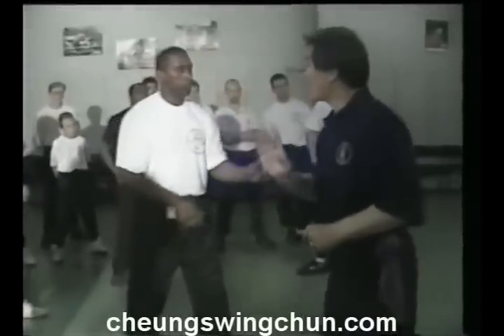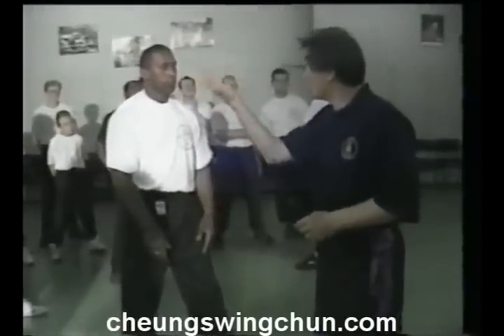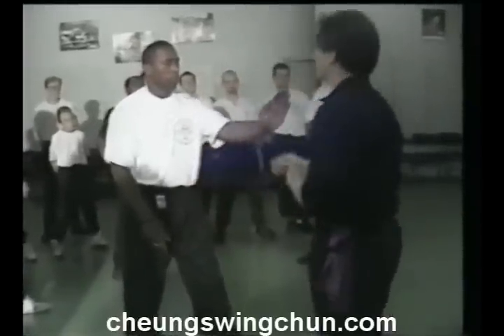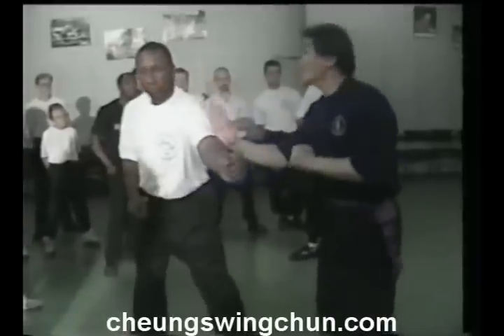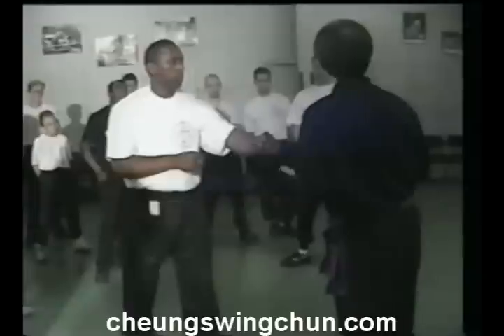Same thing with the tan sou — when you do sil lim tao, you do the tan sou. Same thing, that you actually get away. Because he throws a punch, so I want to get away. You don't stick to his arm.